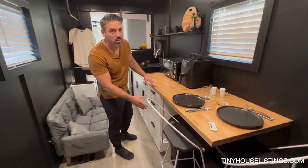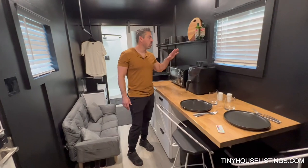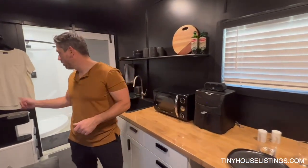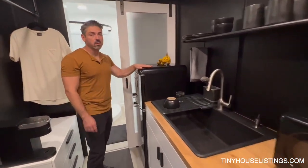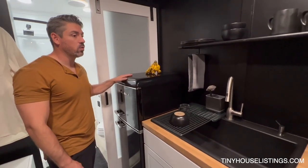In this area, we put in a huge wooden butcher block that extends all the way over here, set up for two as either dining or the perfect little workspace. You have a full-size trash can — because you use a lot more trash than you realize. All of your appliances: air fryer, microwave, Keurig, and a mid-size fridge. The tiny one is not going to work but a large one won't work either, so this is a perfect size for it.